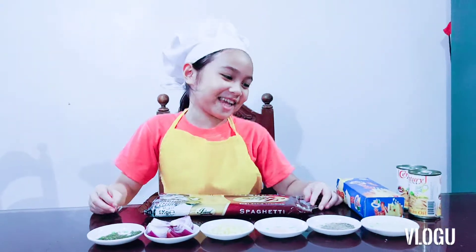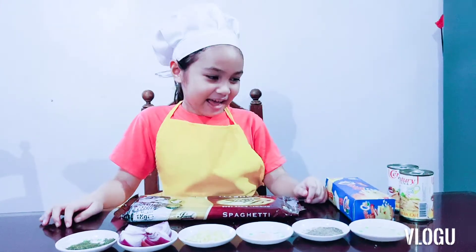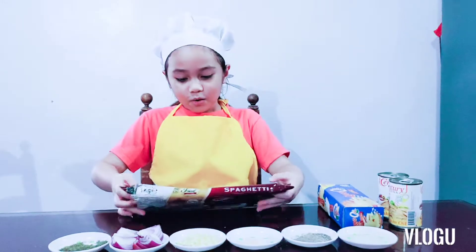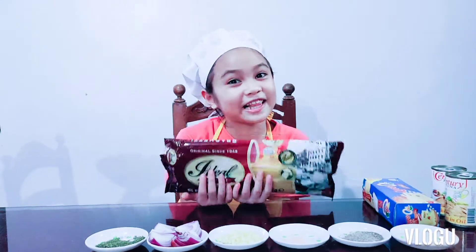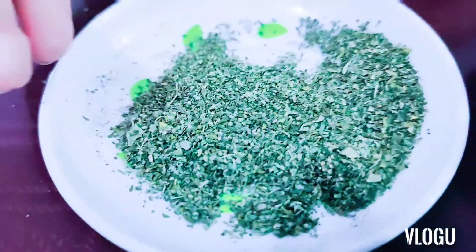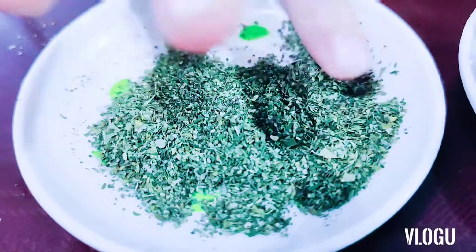Hi everyone, today we are going to make tuna pasta. For all the ingredients, you need one half kilo of noodles, and different ingredients. Malunga is optional, but it's healthy, don't worry.